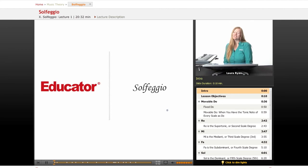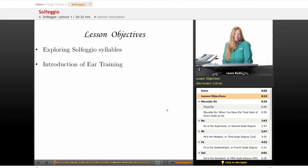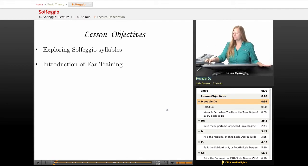Hi, welcome back to educator.com, your introduction to music theory, and today's lesson will be on solfeggio Italian. Our lesson objectives are exploring and learning about all the different solfeggio syllables and a mini introduction to ear training, which is a really important part of music theory — your understanding of how the tones in a scale relate to one another and how you can reproduce musical tones on your own without a keyboard using solfeggio.